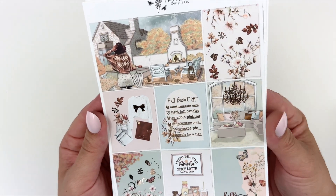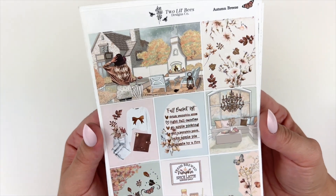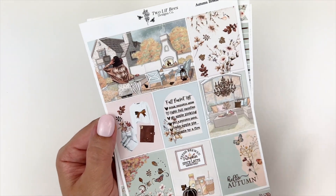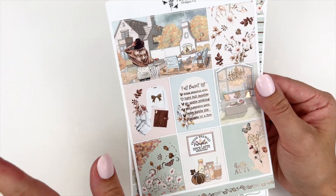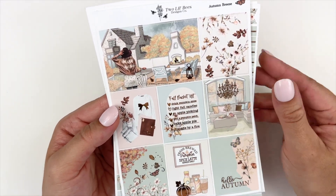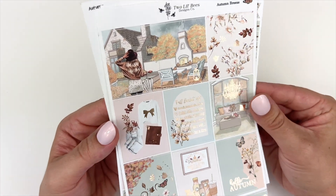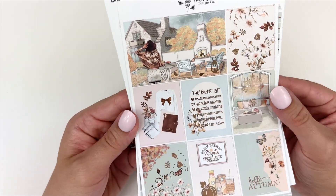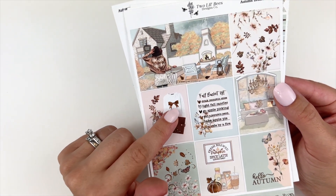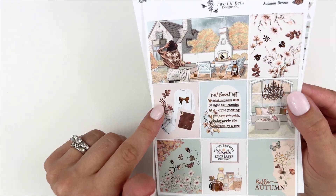The quote box in the middle says 'Fall Bucket List: drink pumpkin spice' — yes, pumpkin spice everything, okay? I am that basic, judge away — 'light fall candles, go apple picking, visit a pumpkin patch, bake apple pie, and snuggle by a fire.' That's so cute. You have your fashion flat lay here with the signature Two Little Bees bow on the sweater and a foiled leaf element.